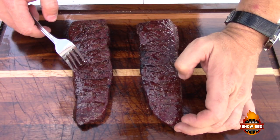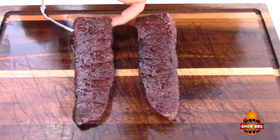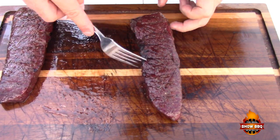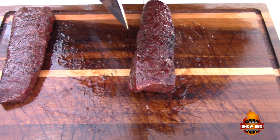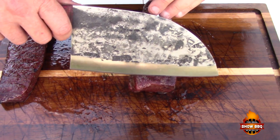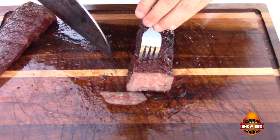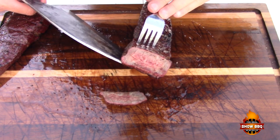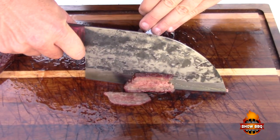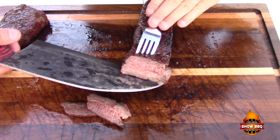Alright, here we go. Look at the nice color on here — got a little bit of char there, but nothing major. Beautiful mahogany color. So we're going to cut into one of these bad boys right quick. We've got our grain running diagonally, so I'll just cut a piece off right here using my Meathead knife. Look at that — perfectly, perfectly cooked. Man, that is one beautiful piece of meat.